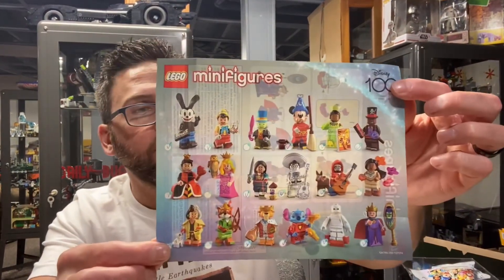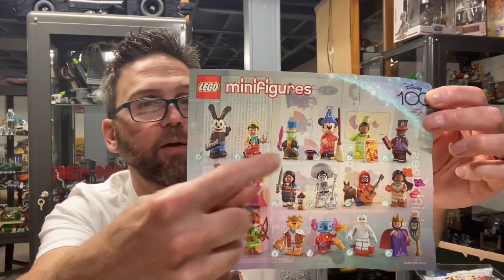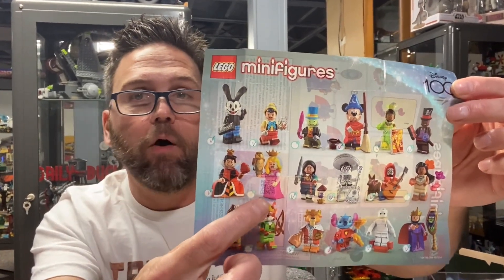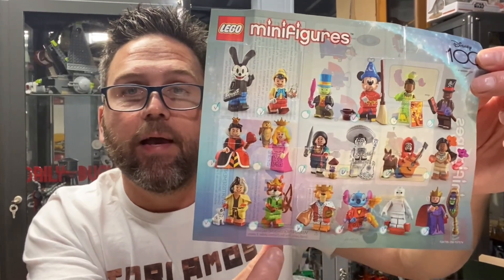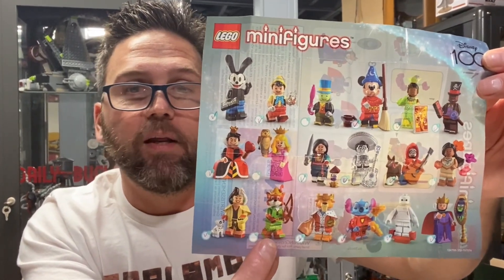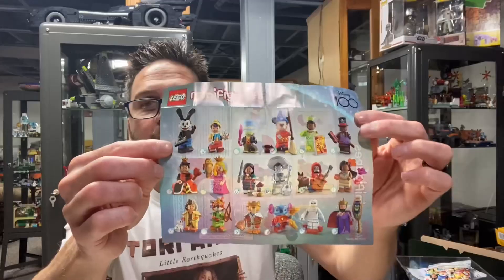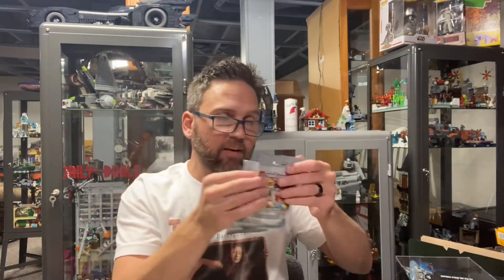Let's take a look at our pamphlet here. Since I just got Jiminy Cricket, I now have the entire top row. On the middle row I'm still waiting for Aurora and Pocahontas. And on the bottom row I'm waiting for Robin Hood. So this is really exciting — I only need three more. I only have two bags left to open, so I'm gonna have to get a third bag at some point on my journeys.